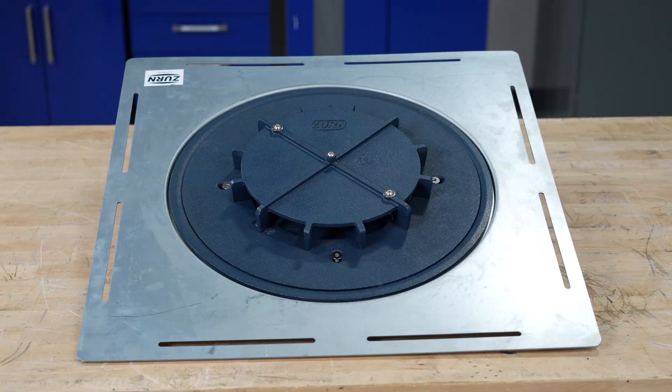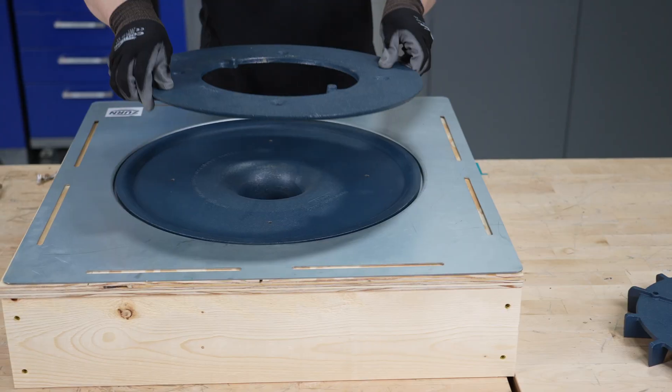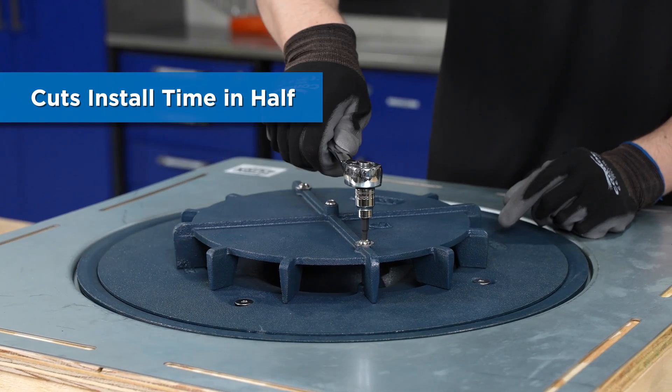From the contractor perspective, this drain comes standard with a deck plate that's going to minimize your installation time — almost cut it in half compared to using a roof sump receiver and under deck clamp.